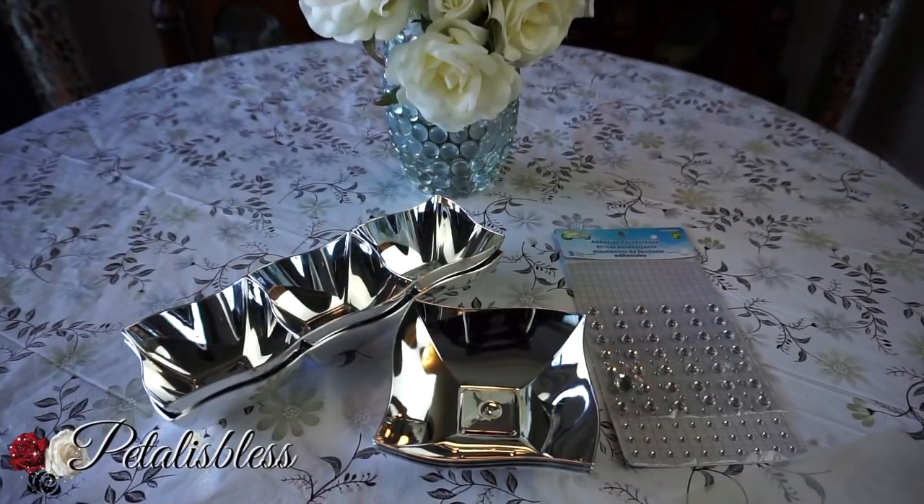Hi everyone, Petal Is Bliss here! Welcome back to my channel. I'm coming on today to share with you guys a quick little DIY that I thought of to help with serving at a party or a dinner setting.